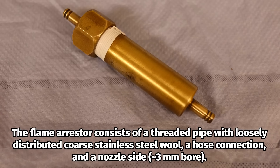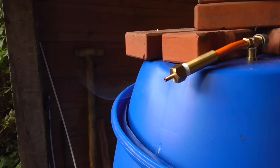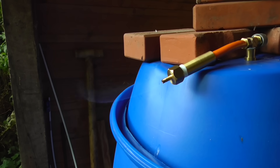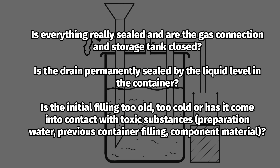For the daily flame tests, I use a safety device that cools and extinguishes any flashbacks. As soon as the first gas development occurs, you can gradually begin adding substrate on a daily basis. At the beginning, the biogas produced has a very low methane content which increases over time under the right conditions. If no noticeable gas production occurs even after approximately two or three weeks, troubleshooting is required.